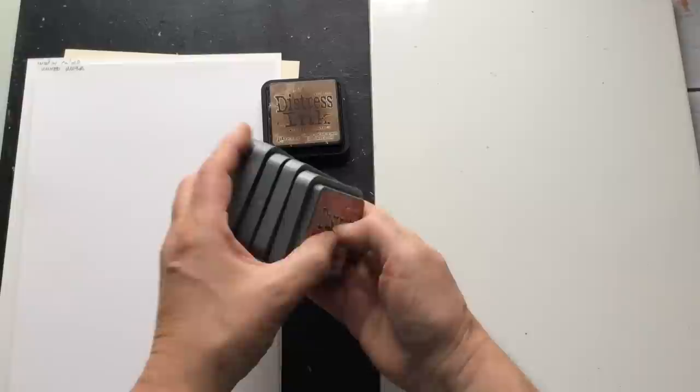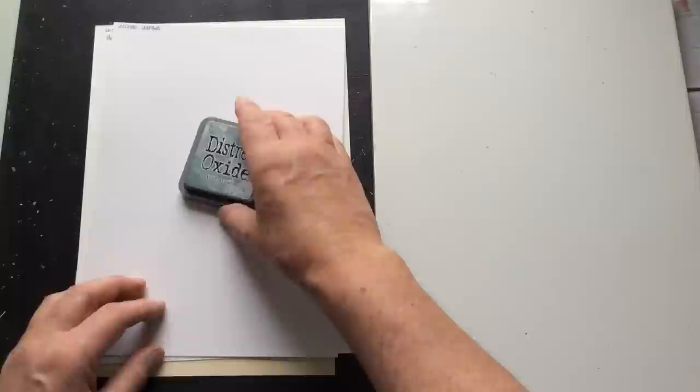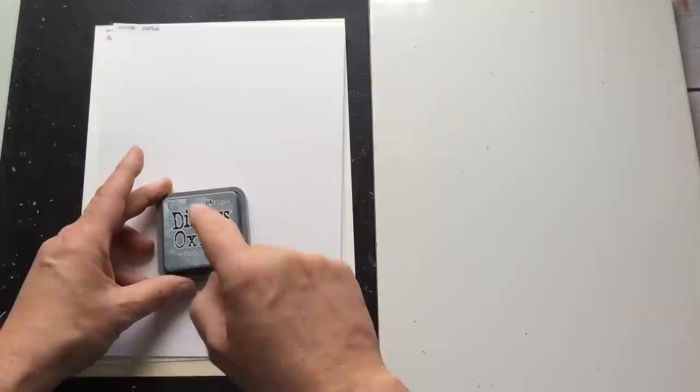I don't have a huge amount of inks — some have been gifted to me in happy mail, and some I've treated myself to at a craft show. I believe this technique would work with any water-based ink pads. I usually only use the Distress Inks or Distress Oxides. I do know there are splatter techniques you can do with water to pull colour back off, but I'd say pop across to Tim Holtz and look at his Distress Ink tutorials — he does a fabulous job.